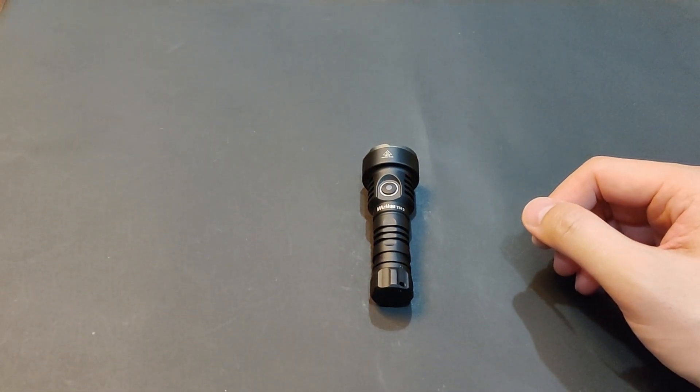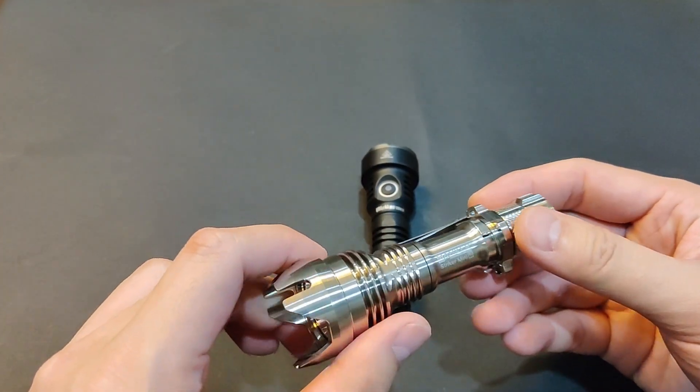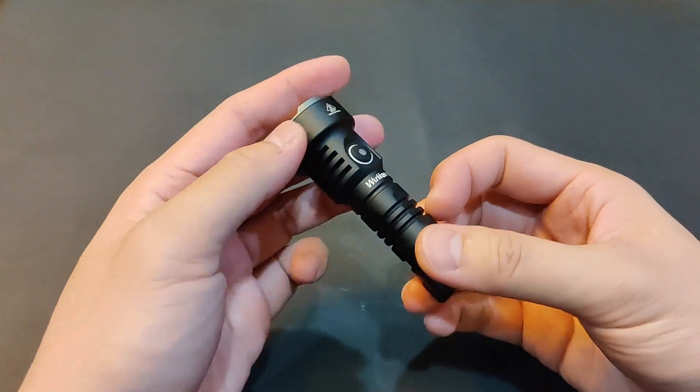This is the second part of the 14500 Thrower series. I talked about the main card in the first part — check it out if you haven't done so. In this video, I'm going to go over the TS-12 by Wurkos.